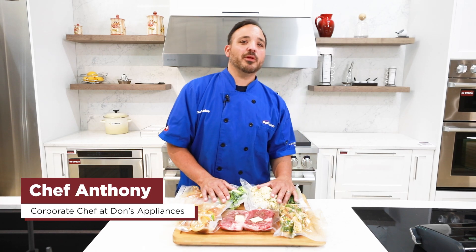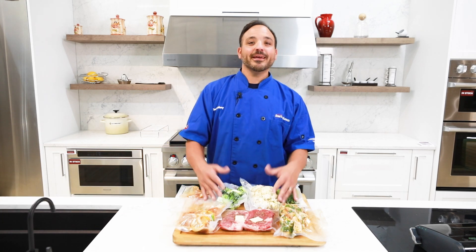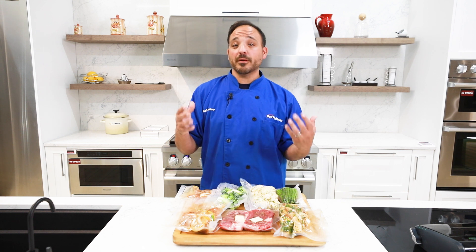Hi everyone, Chef Anthony here at Don's Appliantist. Today I'm answering the question: is sous vide the best way to meal prep?